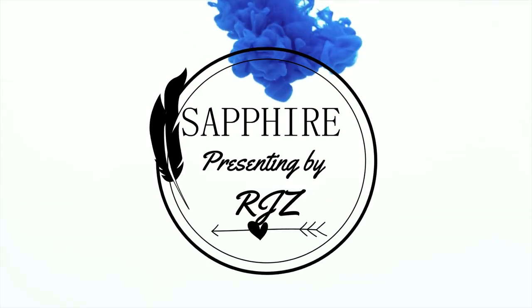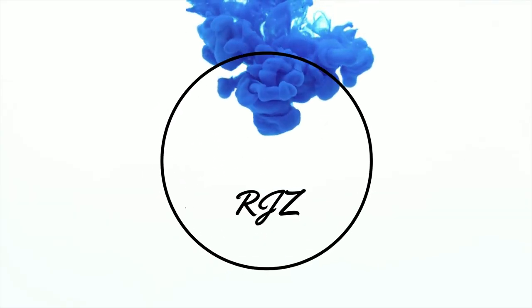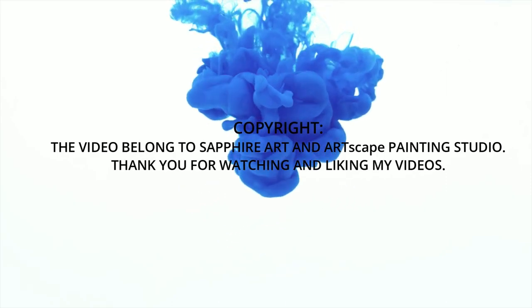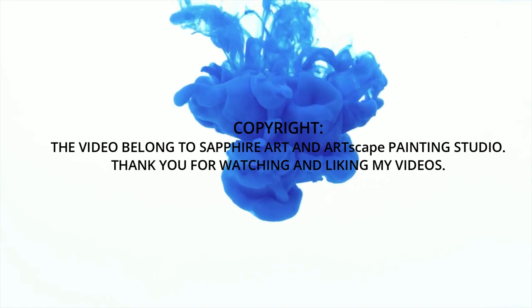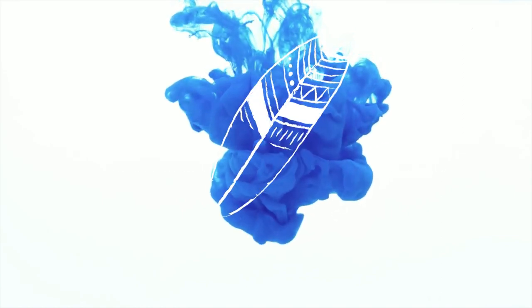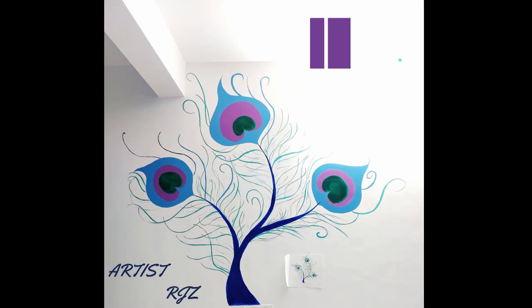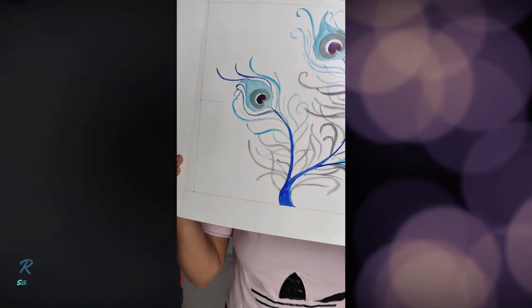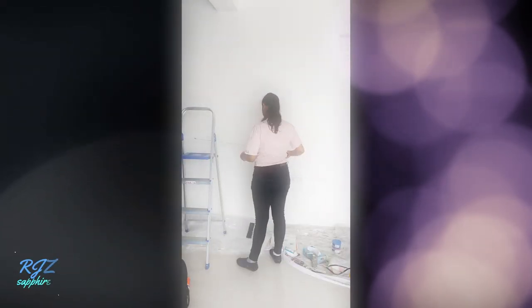Assalamualaikum, people! This is me, RJ Z, and today I will be showing you wall art of peacock feathers. Lend me your ears and eyes for the next six minutes — I will be sharing tips and hacks of painting for all you art lovers out there.